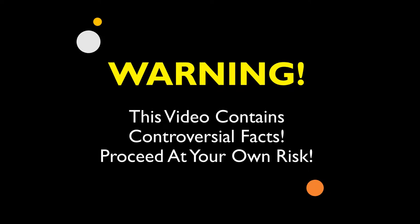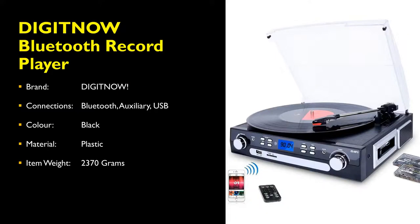Warning. This video contains controversial facts. Proceed at your own risk. Today we will be reviewing the DigitNow Bluetooth Record Player.